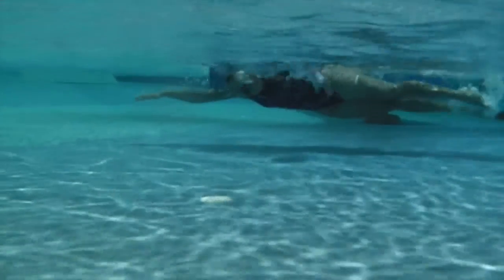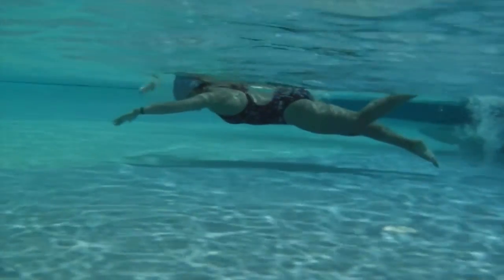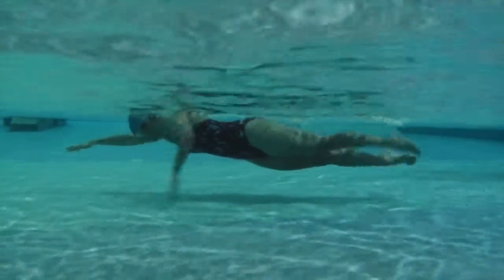Here we have Sherry Swim. Sit nice and horizontal. Look at your vertical forearm. So as you go for that catch you get right over. Awesome job. You're starting to get the hand down. The elbow stays high.